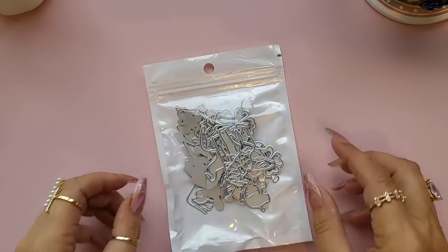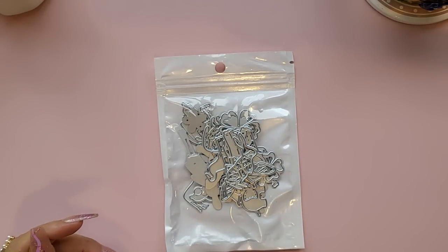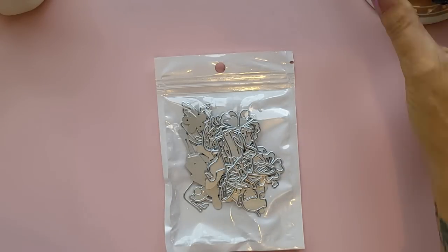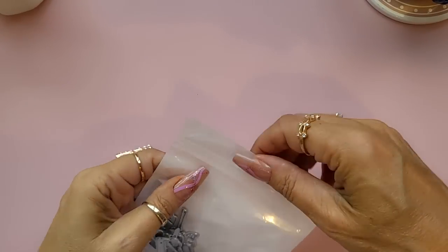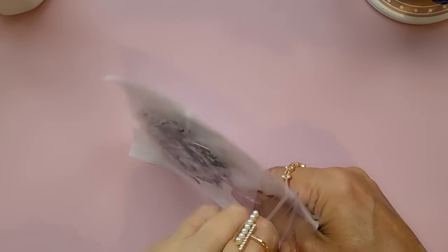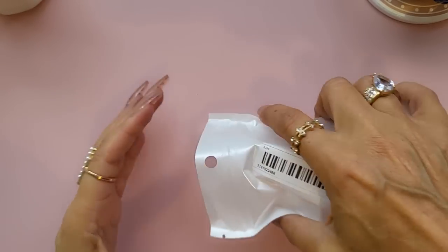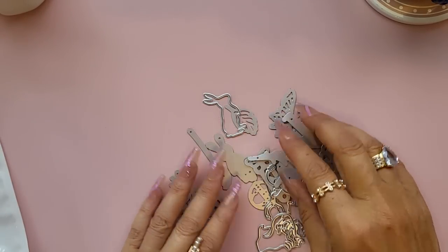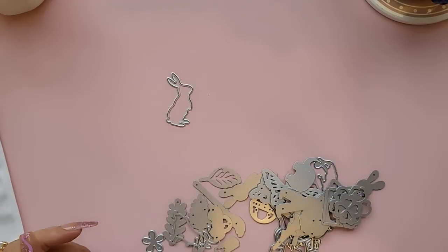Then there was this pack of 50 surprise dies — let me just have a sip of coffee. You don't know what you're going to get, so let's just have a look. Some you'll use, some you won't.